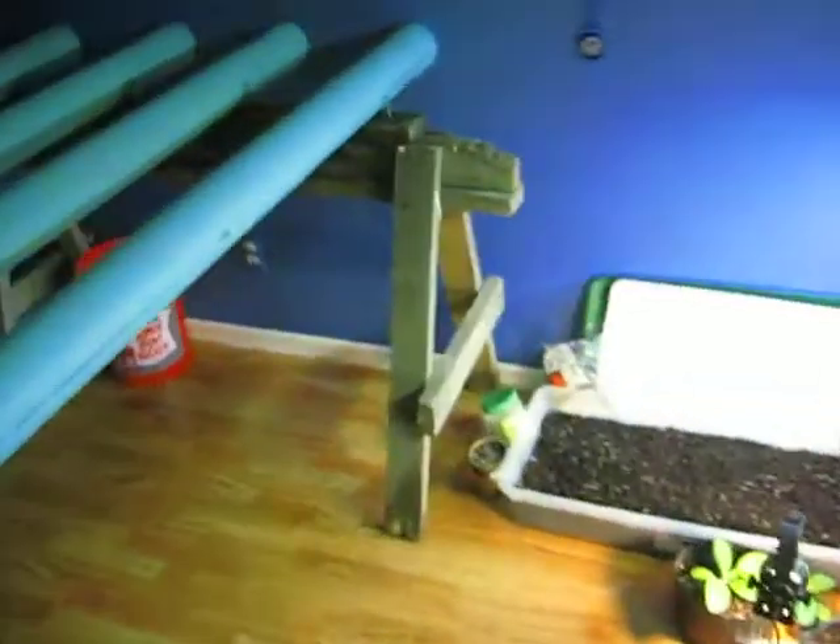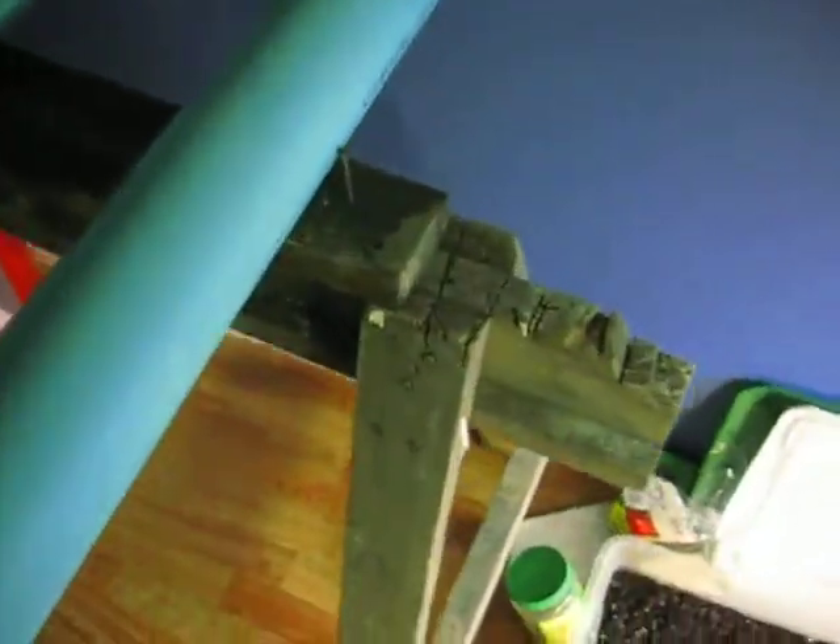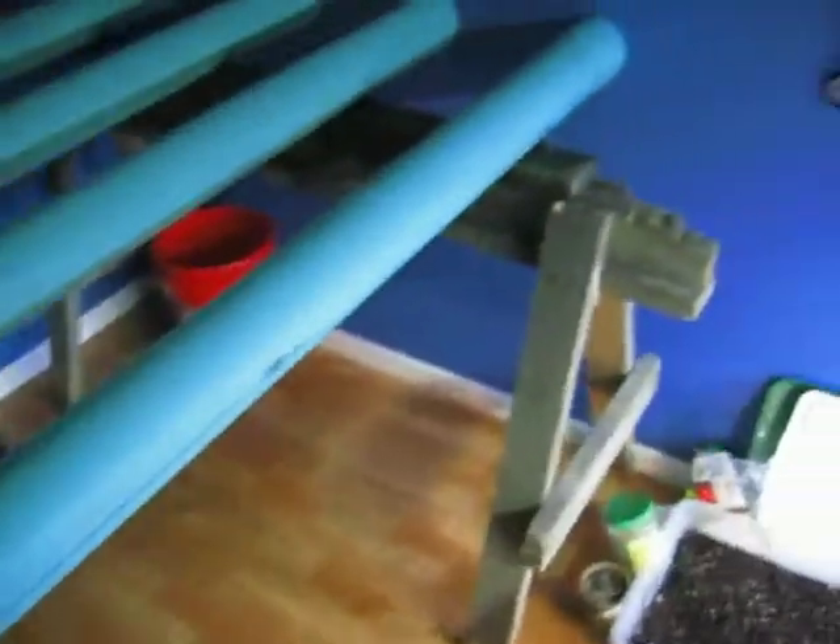A little update on my grow room. Just bought some PVC pipe — it's about 40 bucks, which is not bad at all. Got these sawhorses out of the dumpster for free. That was awesome.